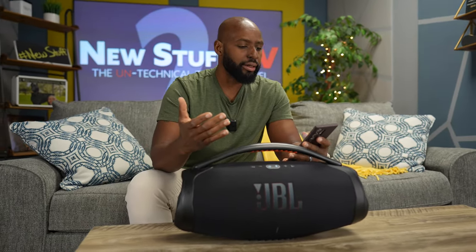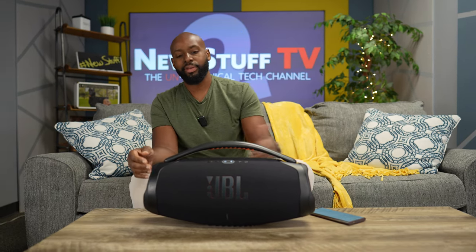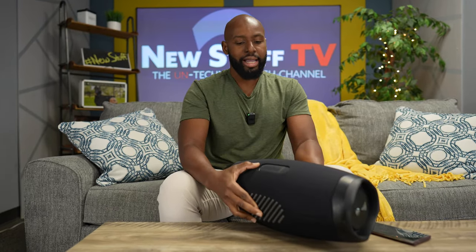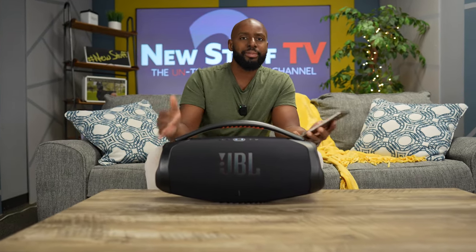You updated the JBL Extreme 4 to have a detachable battery. Can we get one of those for this joint right here? That way, people who complain about their batteries degrading over a two- or three-year time span can just hot-swap that bad boy out and have a brand-new, fresh JBL battery for this 24 hours of battery life. You already done it once — you proved that you can do it. So let's get that in the JBL Boombox 4. Some people are still rocking the Boombox 2 from like 2018 and complaining about their batteries. It'll just extend the life of the speaker as a whole.